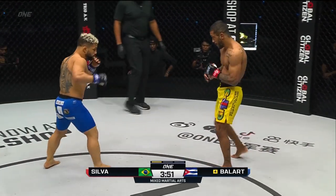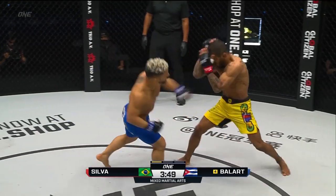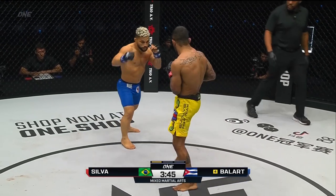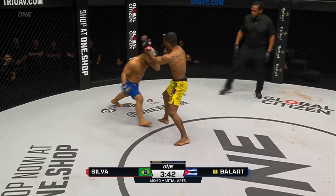Alex needs to keep his hands up though. He doesn't want to get too fancy. He's been spending a lot of time out there at Evolve Mixed Martial Arts training with the strawweight world champion, who has been sharp with his hands and really working on his striking.